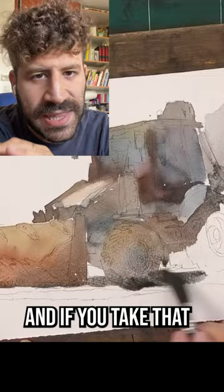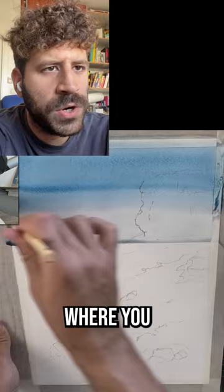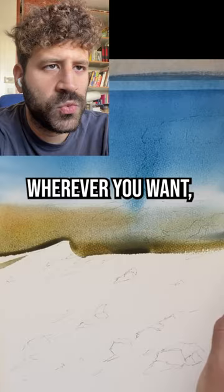And if you take that to the extreme, we're looking at a process that is more a la prima, more direct. On the other end, you can decide to have your first wash be a very loose one, where you basically remove the white of the paper, where you're simply putting colors wherever you want.